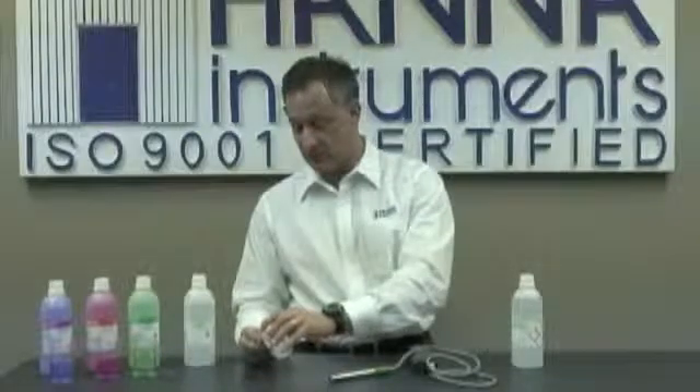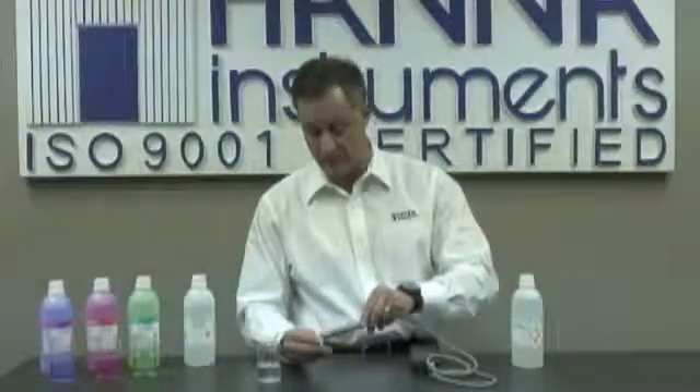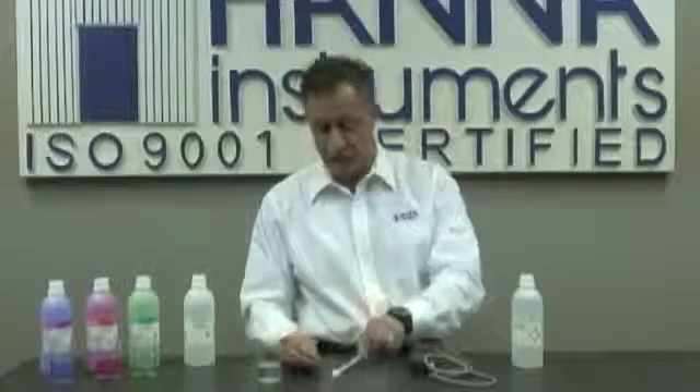One final note: after you're done using your probe, it's very important to keep it conditioned. What I like to do is simply take some storage solution and pour it into the cap that the electrode comes with. If you don't have storage solution, it's okay to use buffers as well. After you put the buffers or storage solution into the cap, you simply place the cap onto the electrode and you're ready to go for next time.